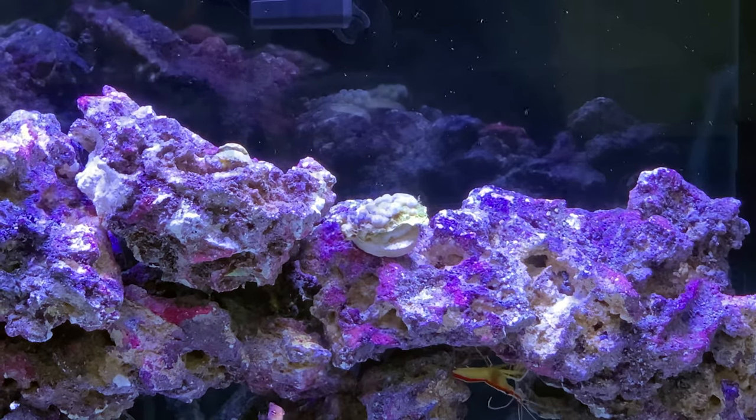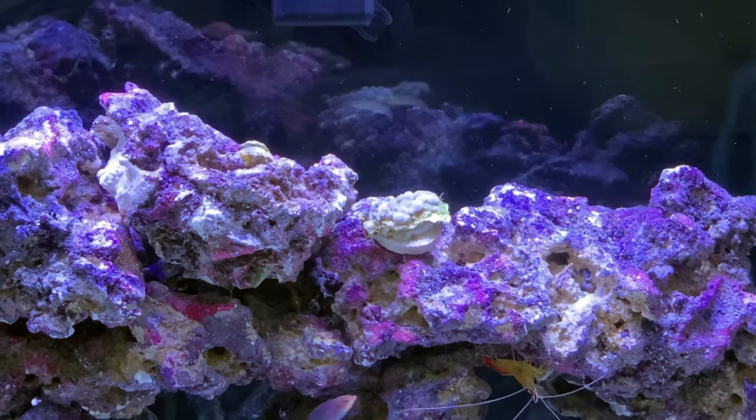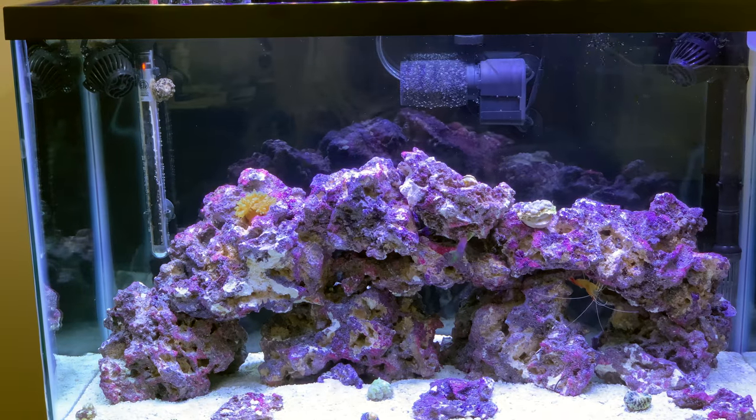They look like Froot Loops — there's yellow, they're really cool looking, very pretty. It's my first coral for that and for the anemone. I'm pretty excited to see how this all turns out.